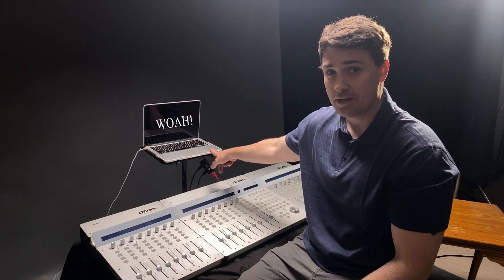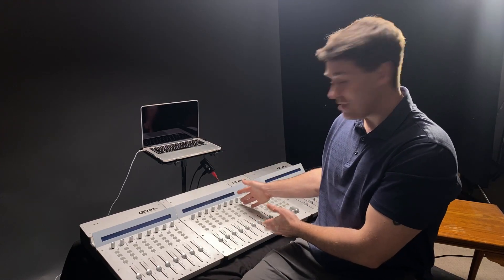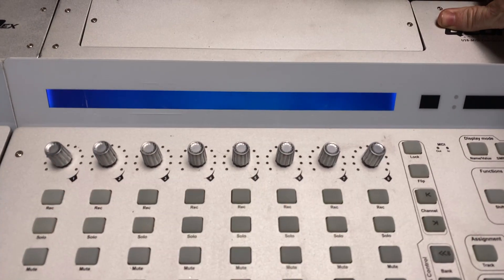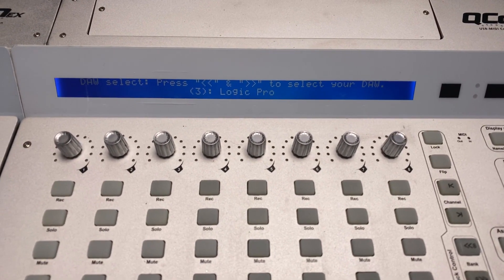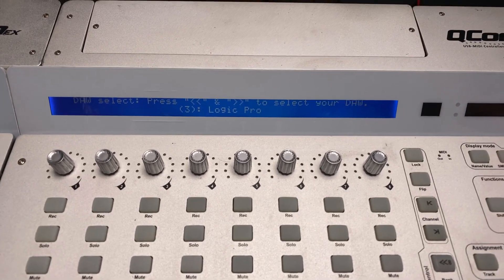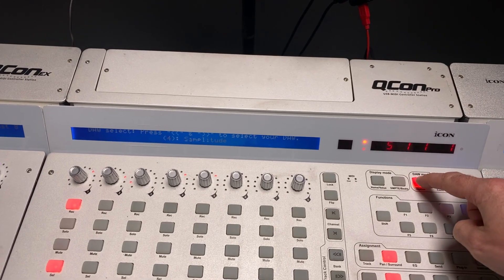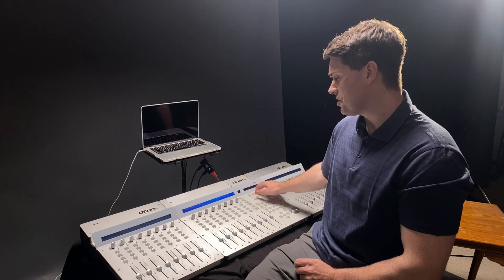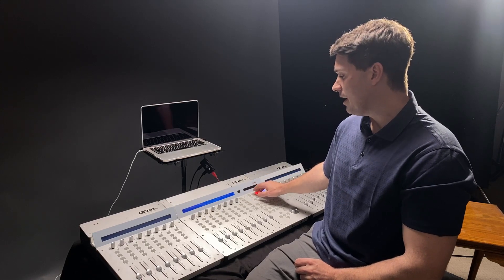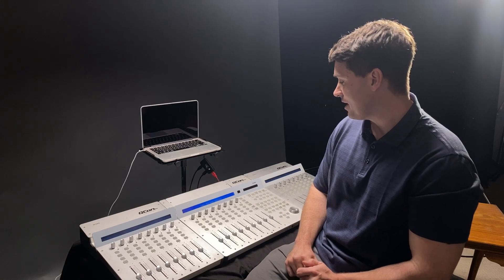I'm working with a Mac today. Before we do anything with the computer, we're going to be working with the unit itself. Let's turn it on. You're going to see its firmware — 1.23, that's the latest. Then it's going to ask us which DAW we're going to be using. It can use Cubase, Logic Pro, Samplitude, Live, Pro Tools, Reaper, Studio One, Reason, and also Nuendo. We're going to select Logic Pro.